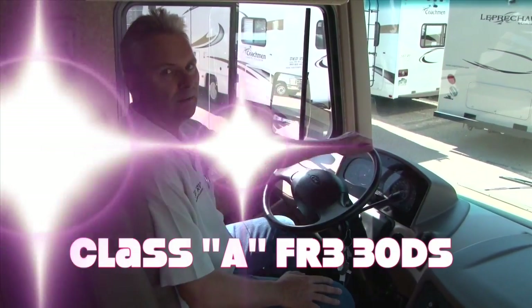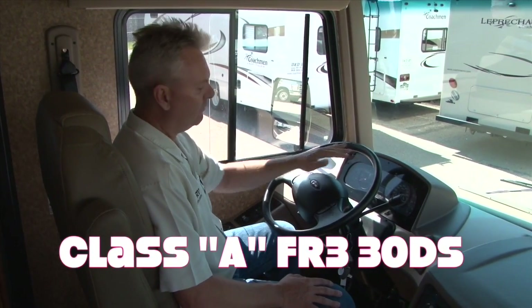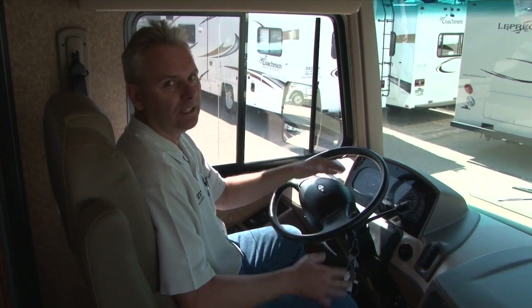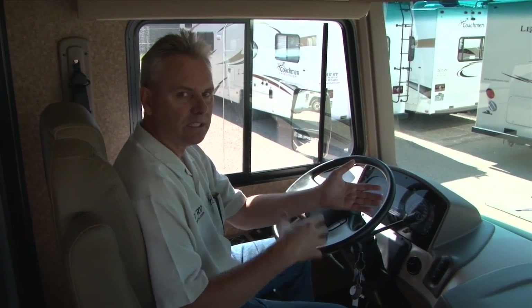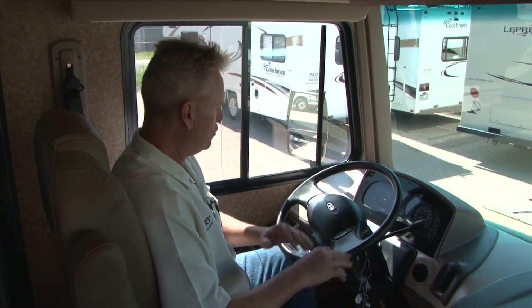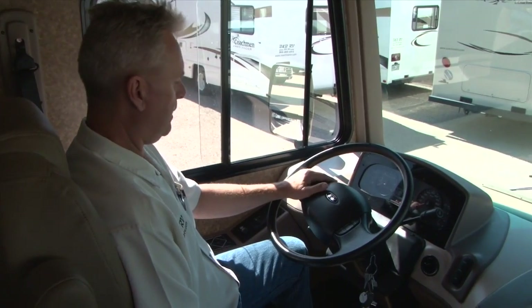Hi, this is the cockpit for the Class A Forest River FR3 30DS. We also have the 25DS, and if you had rented the 25, it'll be the same as this except you will have just the dinette and not the sofa, and of course it's a little bit smaller, but all the operation will be the same. So we're going to go through and show you how to run this today.